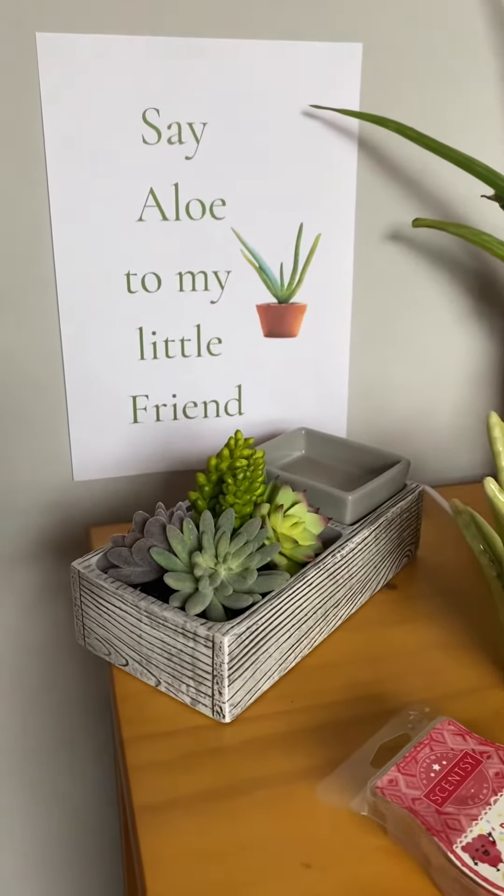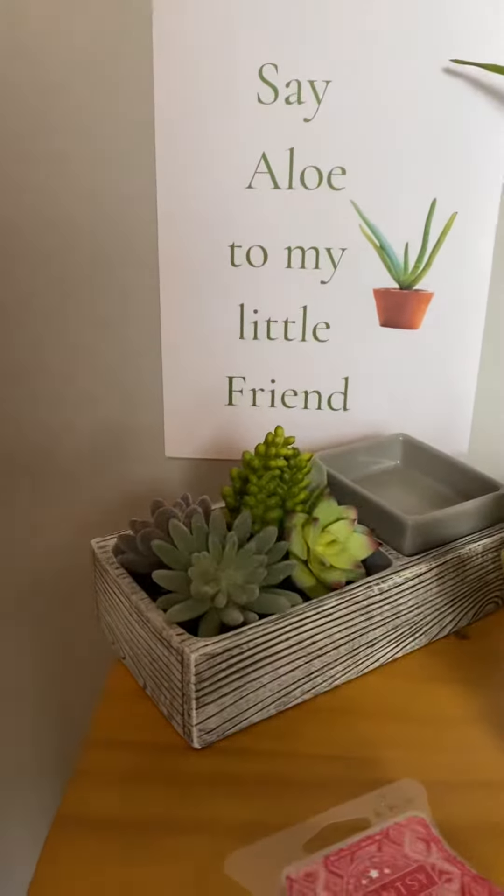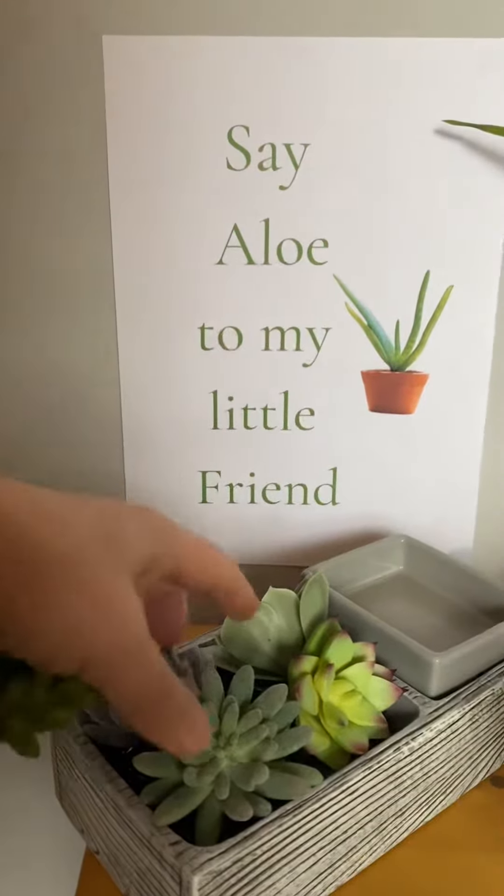I thought I'd do a little video all about the Succulent Warmer, which is this one. As you can see, this is ceramic, sort of a grey colour, absolutely gorgeous. It's a bit like having a window box or something.